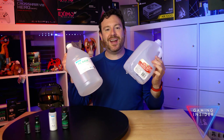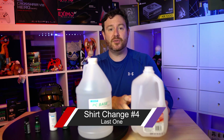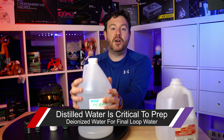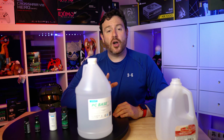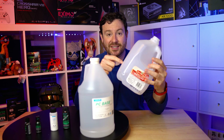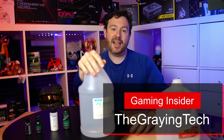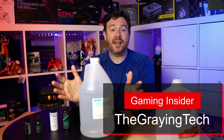So let's start off with these right here. This is simply water — this is deionized water and this is distilled water. In both cases, there's going to be less material inside the water, which is going to help reduce corrosion, help reduce any kind of algae or organic buildup, and ultimately give you a loop that's going to last a long period of time. I use the distilled water for prepping the loop, and then I save my deionized water for the final segment when I am ready to have this going for a long period of time.